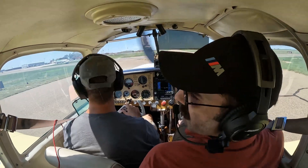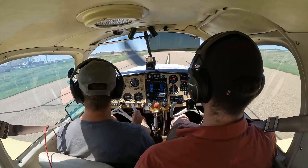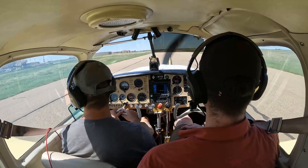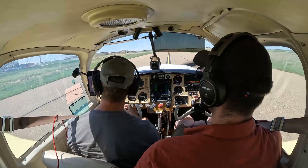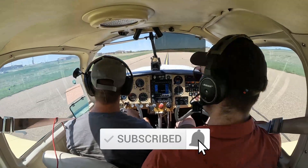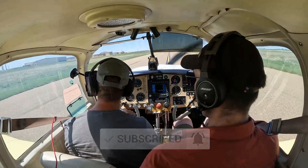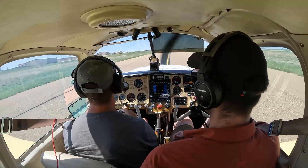All right guys, well welcome back to Clovis, New Mexico. Thanks for watching again — don't forget to hit that like button and subscribe to the channel. I'll be pushing out content pretty frequently, so thanks again for watching. See you on the next one.